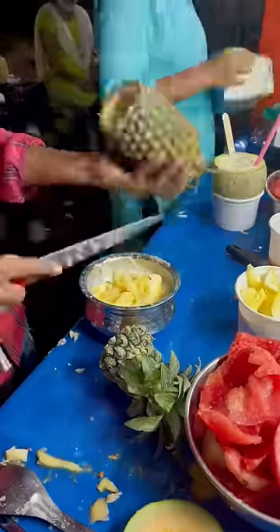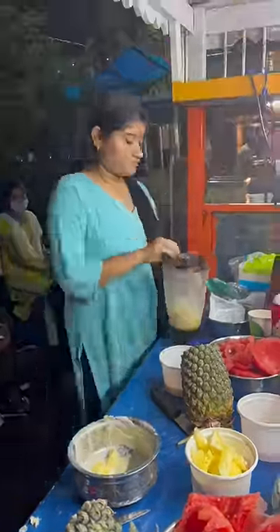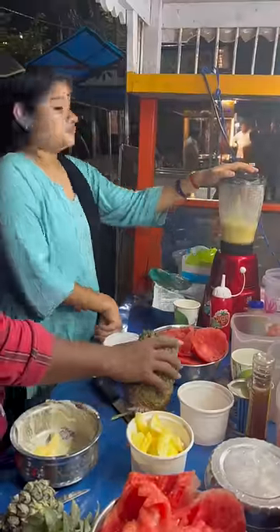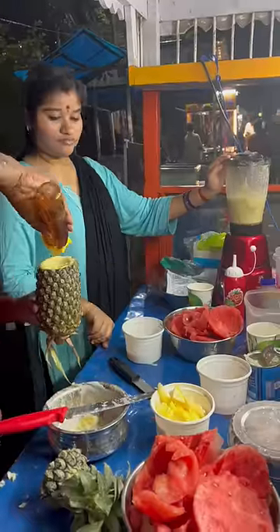We will order a pineapple juice. We will take the fruit and put it in the pulp, then put it in the mixer. The juice is prepared and we will put it in the pineapple.